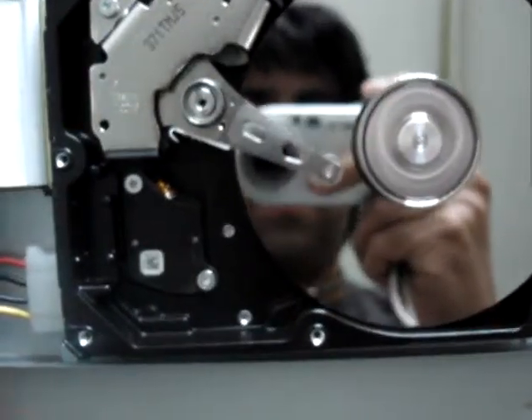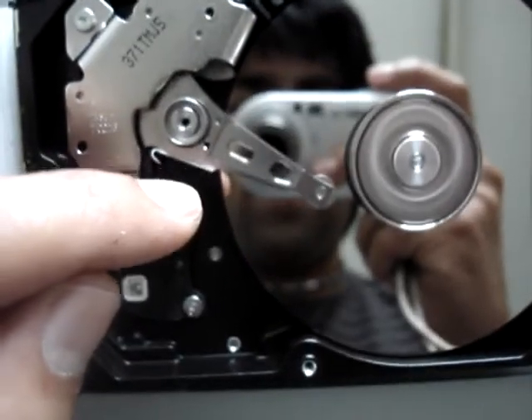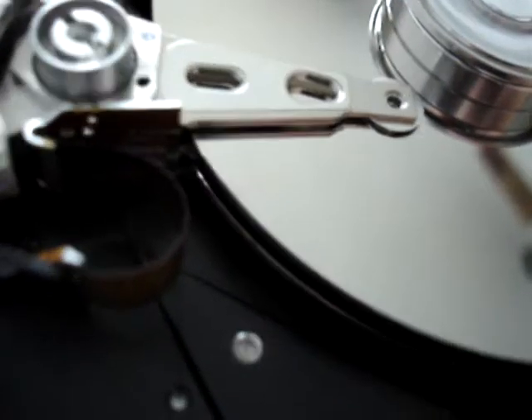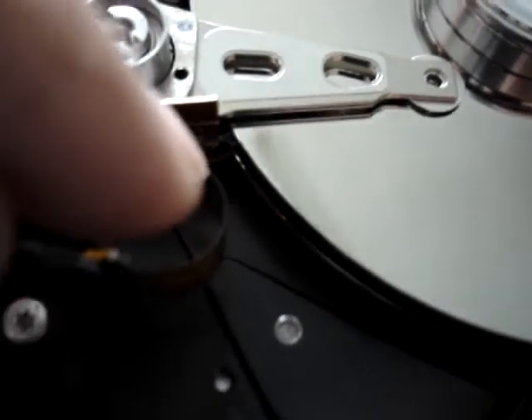This one is out of order. If you see it, it is trying to move — the searching. And the hard drive, we have more heads. As you see, this one has 4 of them.